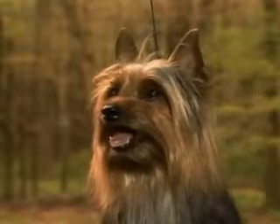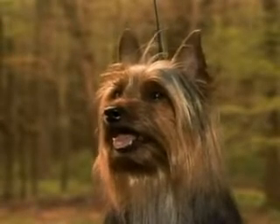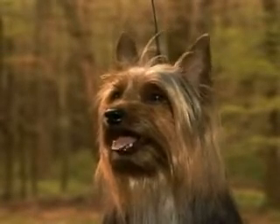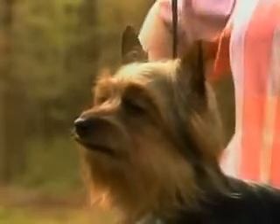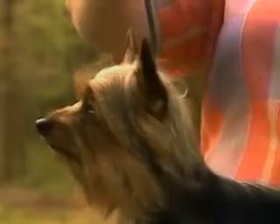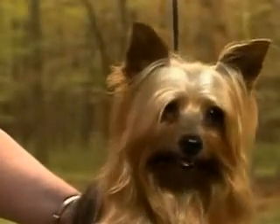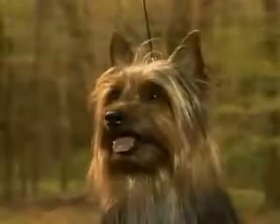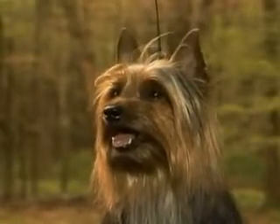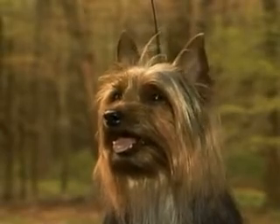From the front, you can see that the skull is flat and not too wide between the ears. It should never be domed, like this skull, or rounded. And this skull appears to be too wide. This correct skull is moderately wide, giving the head a sense of strength without coarseness.